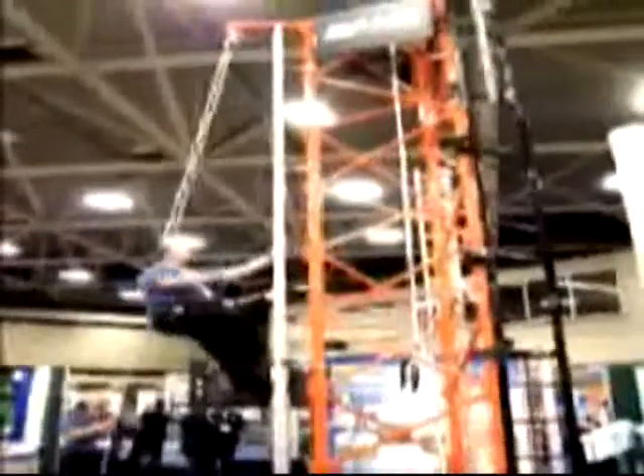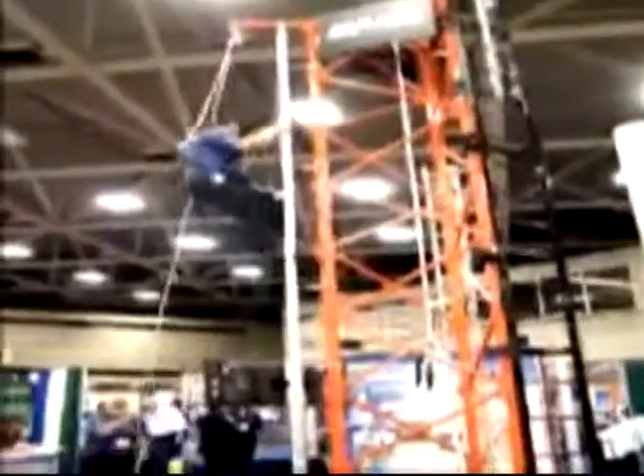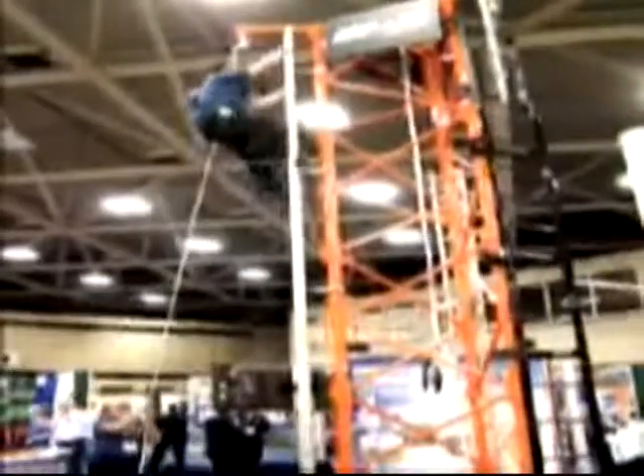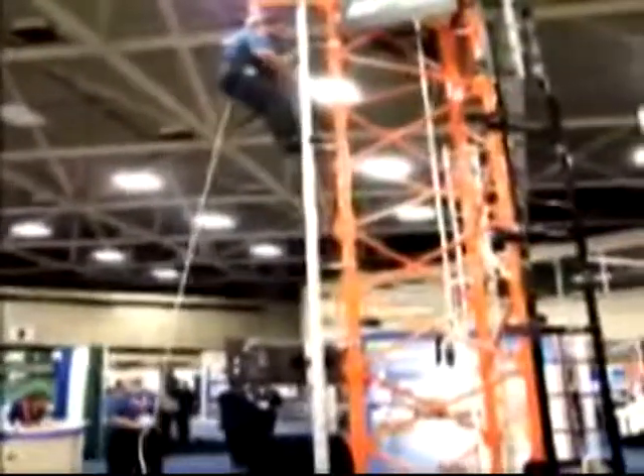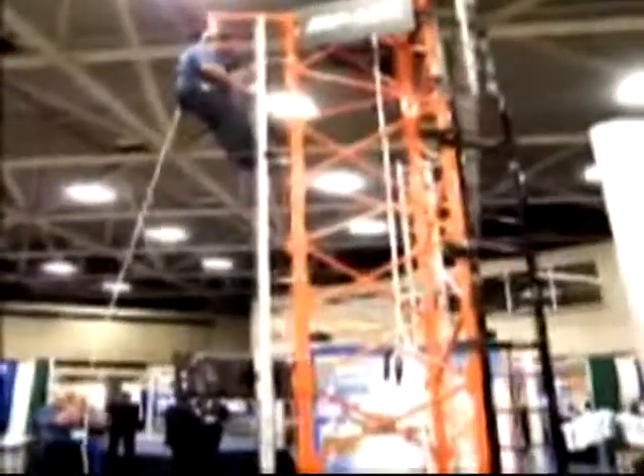Go ahead and ascend, Rob. As he ascends up, let's say that we now have a situation arrived — a rescue situation.